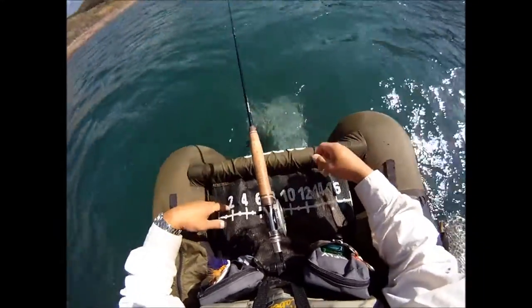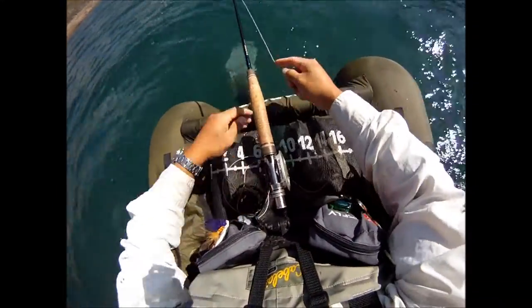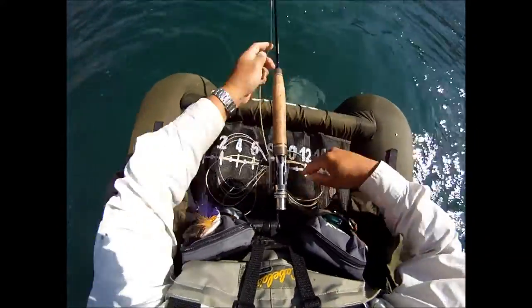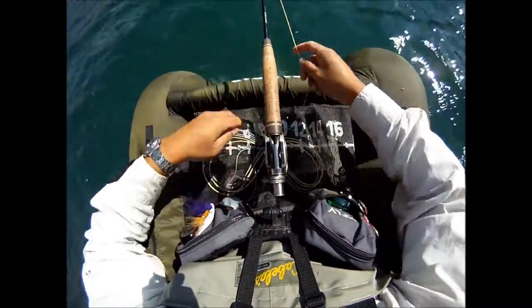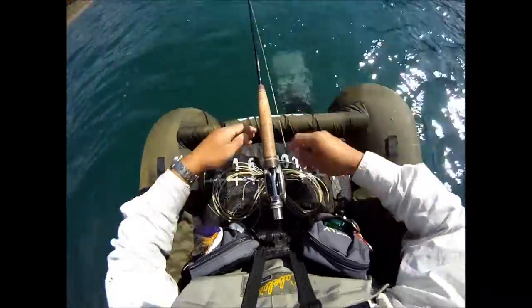So now watch, I'm going to strip two-handed. I can strip slow like this, or I can pick it up a little bit, strip a little faster. Whether I strip fast or slow, see how that line just lays down in a perfect figure eight right there — laying nice and flat, even in this wind. The line's not getting blown around.